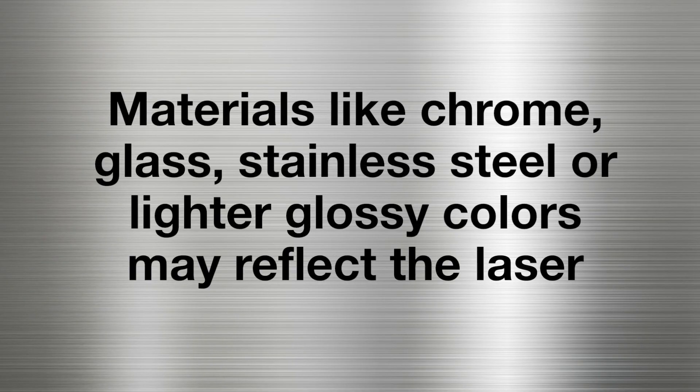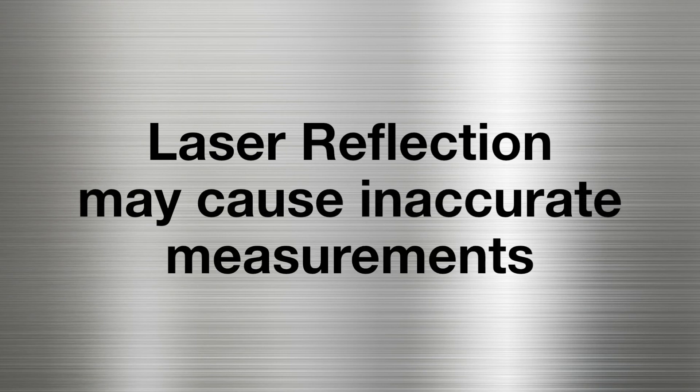There are also certain materials like chrome, glass, stainless steel, or lighter glossy colors which may reflect the laser, also causing inaccurate measurements.